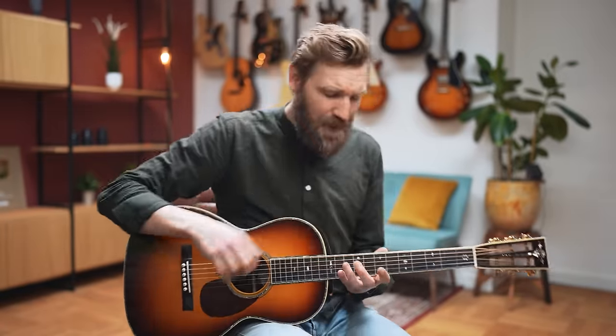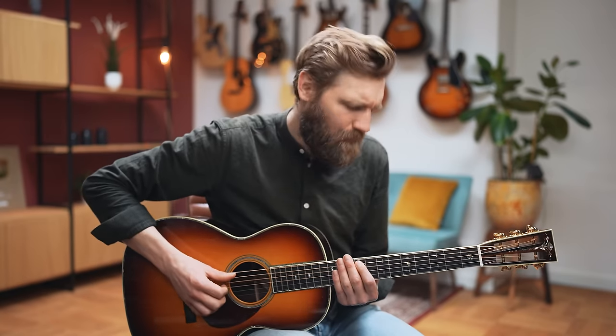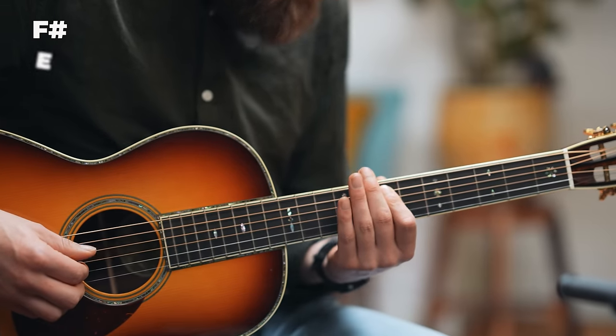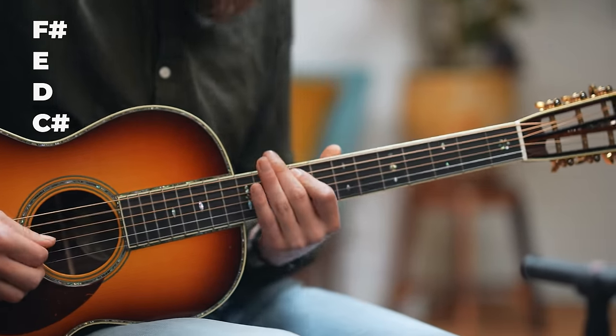So let's get going. This entire riff is based on a descending bass line in the key of F sharp minor, fret 9 on the A string. And it goes like this. Kind of boring right, playing just the bass by itself.